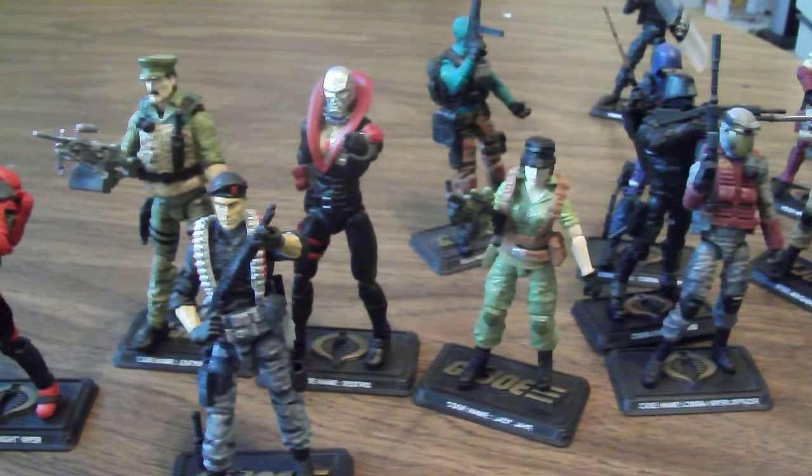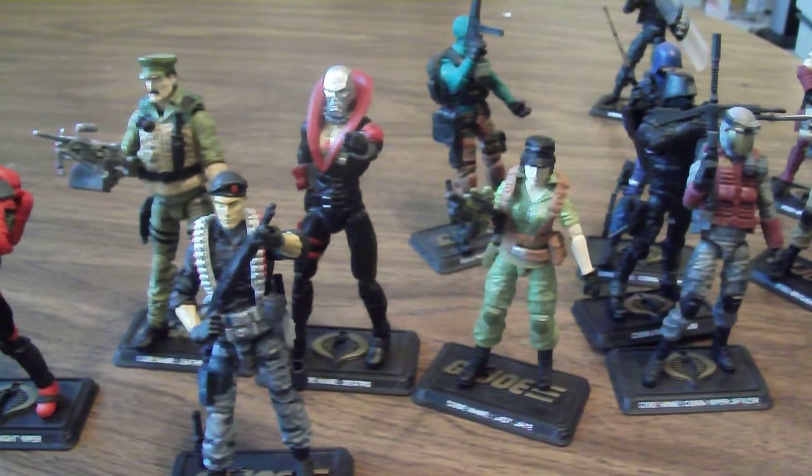I didn't really buy much of the vehicle sets or figures from the recent two-packs. I skipped on Spirit and Storm Shadow — the Spirit figure is okay but I wasn't crazy about Storm Shadow. The Croc Master pack with another Blowtorch, I skipped on that one too. For the Cobra Commander and Shipwreck two-pack, I got the Shipwreck separately — that was a cool figure — but the Cobra Commander with the red gloves I just thought was stupid.